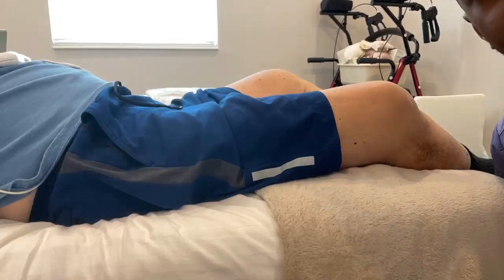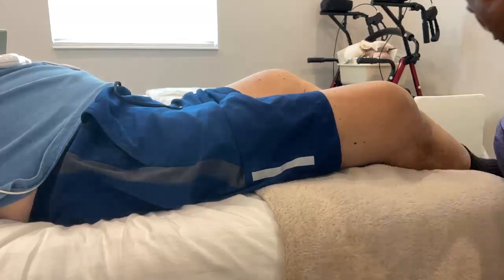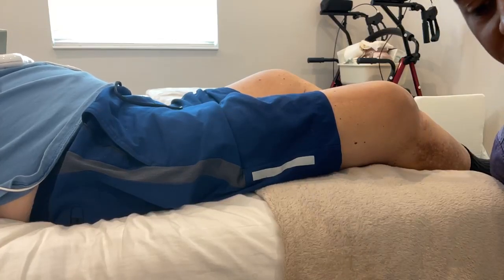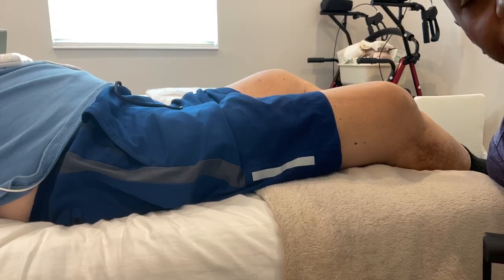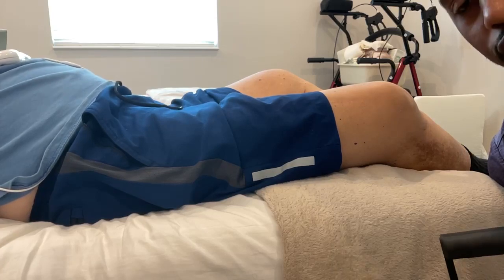My name is Jarrett. I'm an occupational therapist and a lymphedema therapist, and this is a live demonstration of using the Med Massager Oscillator. I like to use this device a lot with clients that have lymphedema. It does a really great job of breaking down the fibrotic tissue that they have and also to help promote circulation.